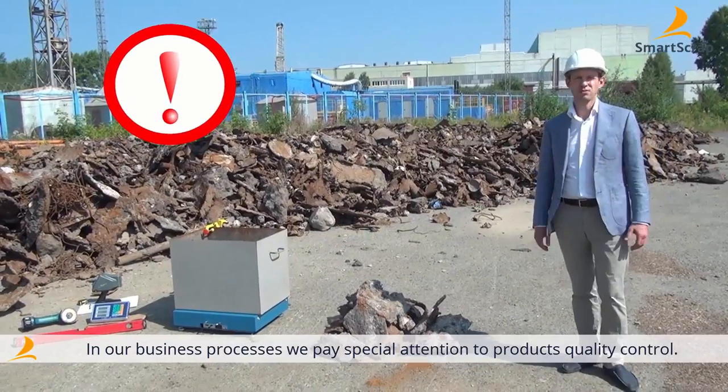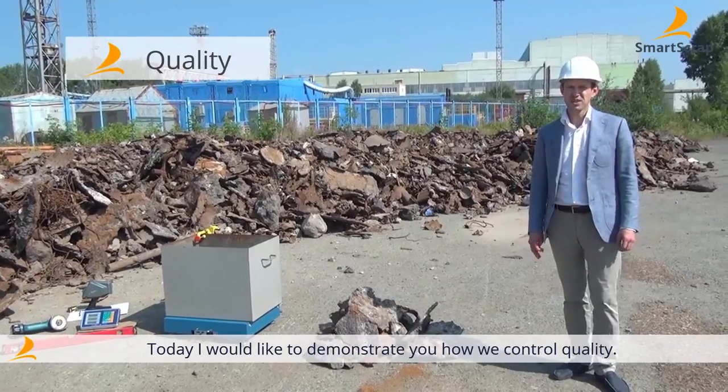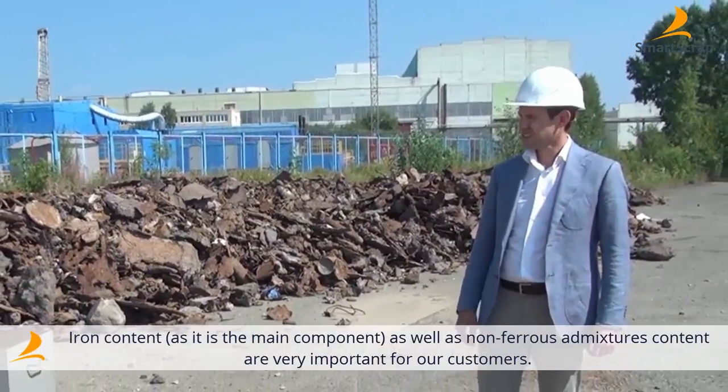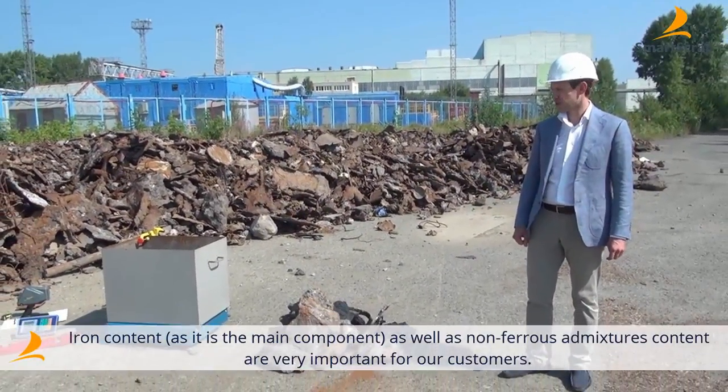In our business operations we pay particular attention to product quality control. Today I will show you how we implement our quality. Our customers value high percentage of steel infusion as well as the concentration of non-ferrous admixtures.